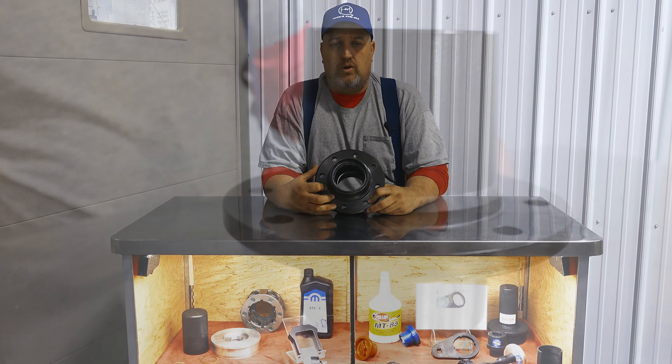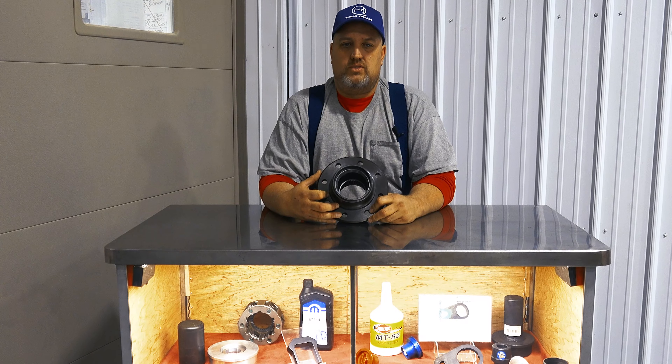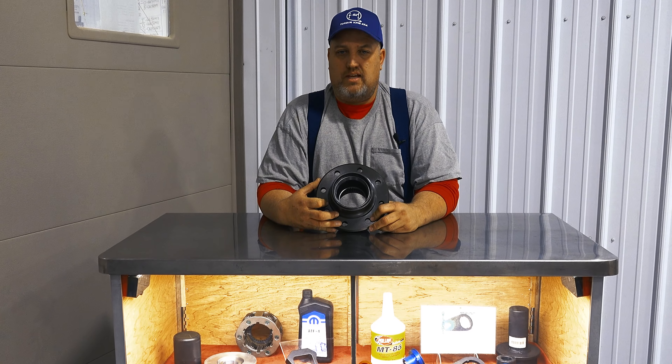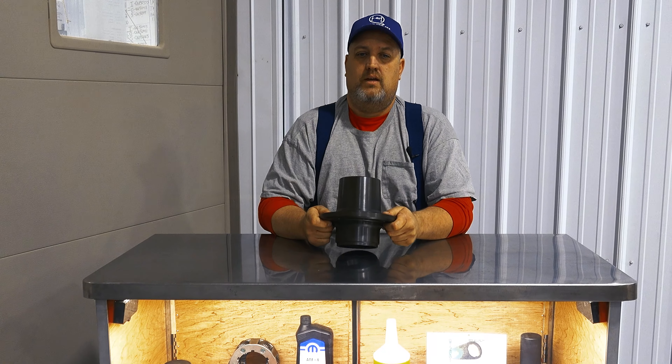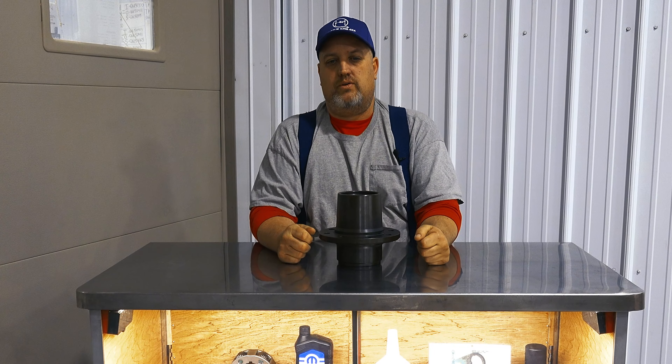These are stronger than your OE parts, and they bolt up just like your OE parts with all the same critical dimensions, so fitment is never an issue. They're available in several kits, from bare hubs to complete hubs with rotors, wheel studs, bearings, and inner seals.